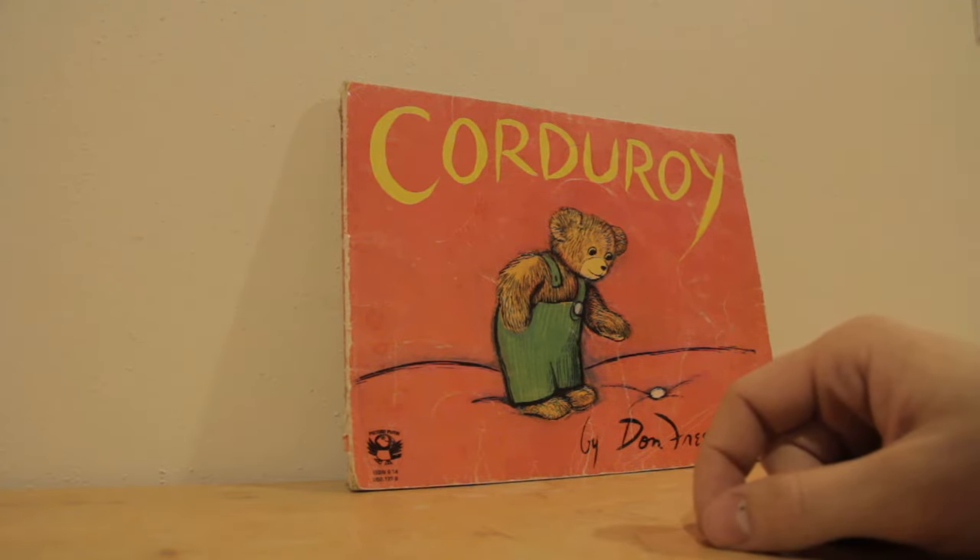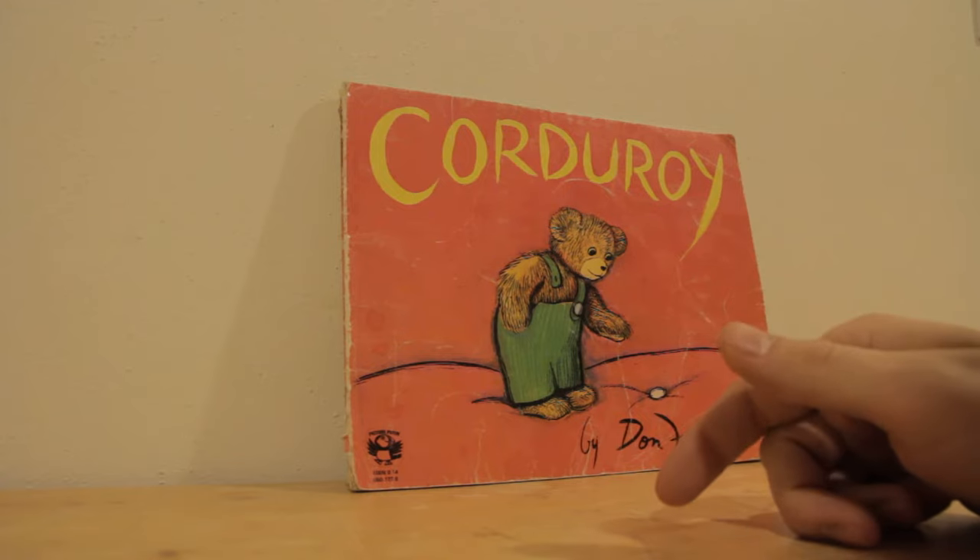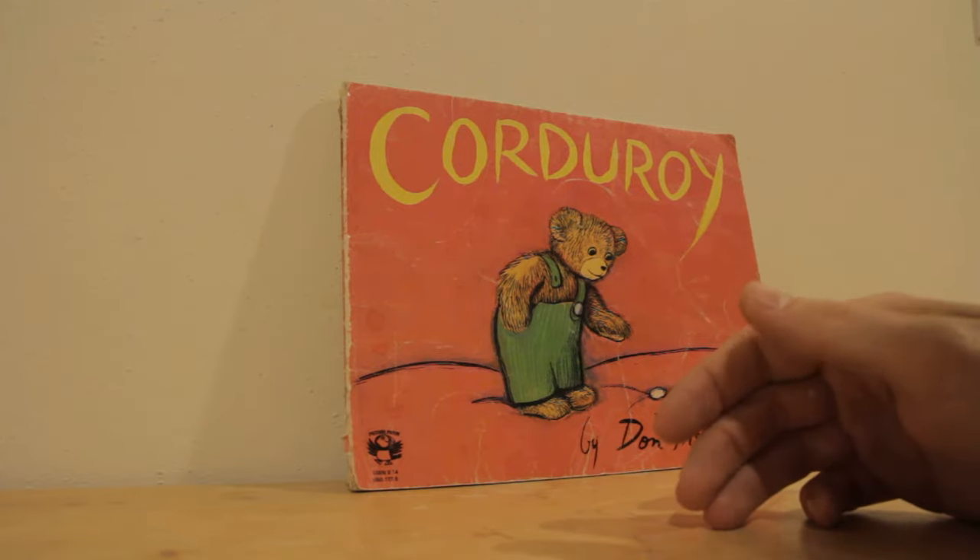Hi everyone. Number one Marmaduke fan here, trying out an experiment. We're going to try to record some audio on my mic and see if I can post that on this video later.